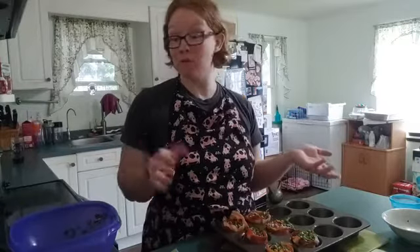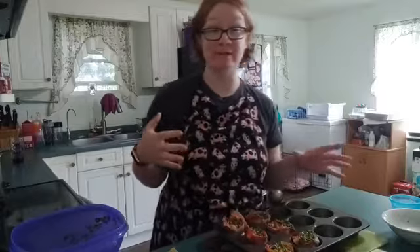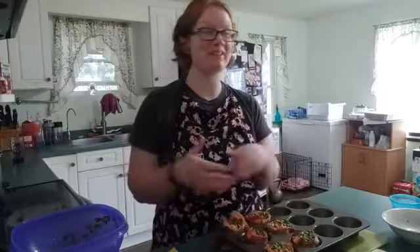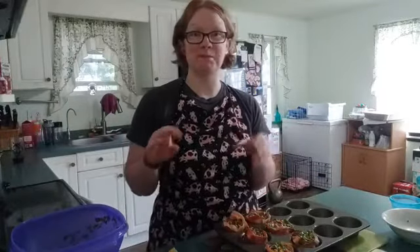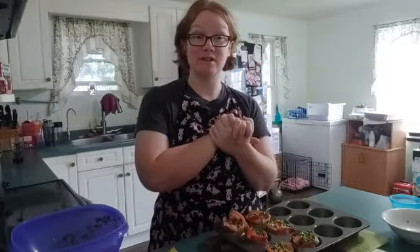That's our video for today! Tomorrow we're excited — we've got some interesting breakfast ideas lined up for the entire week. Stay tuned all this week and I'll see you guys tomorrow!